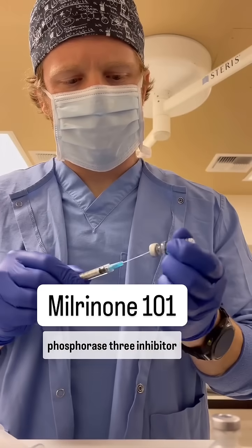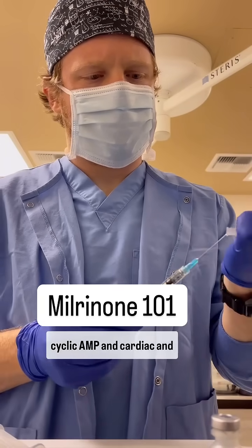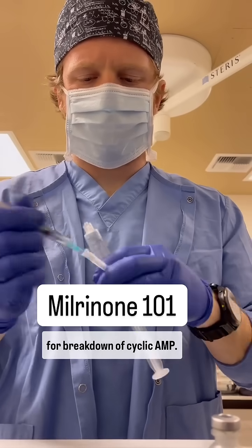Milrinone is a phosphodiesterase-3 inhibitor that works by increasing intracellular levels of cyclic AMP in cardiac and vascular smooth muscle. Phosphodiesterase is the enzyme responsible for the breakdown of cyclic AMP.